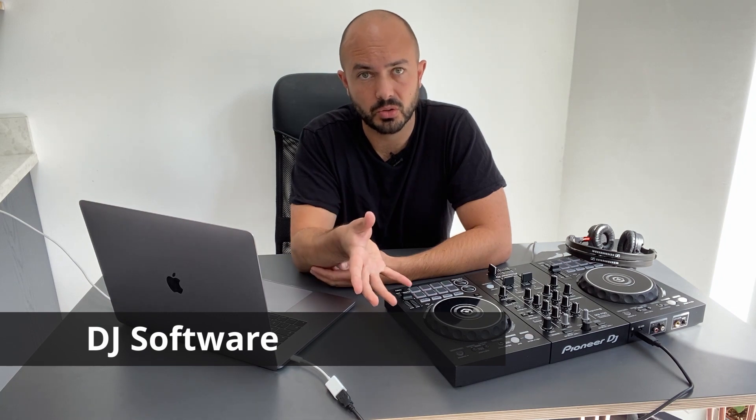Tip number one is to do with the DJ software that your potential DJ controller is compatible with. This controller is compatible with Rekordbox, and certain other DJ brands like Denon or Native Instruments have different software compatibility. If you're used to certain DJ software and you like it, it may be best to stick with that, or you could be willing to test out completely new software.